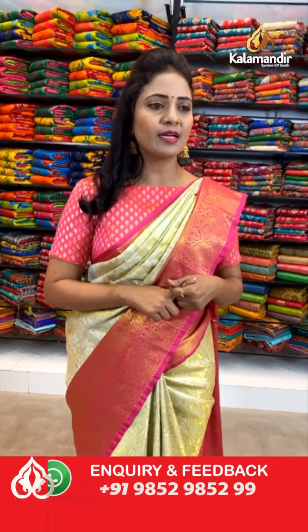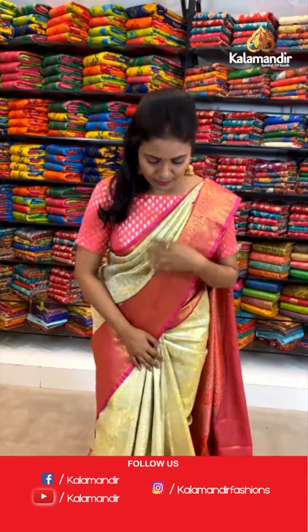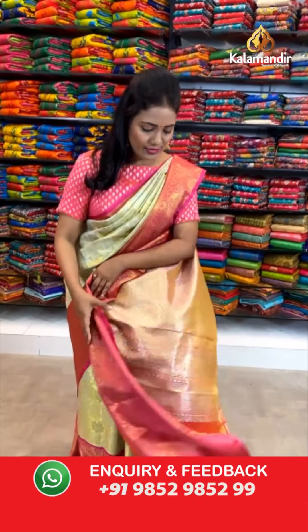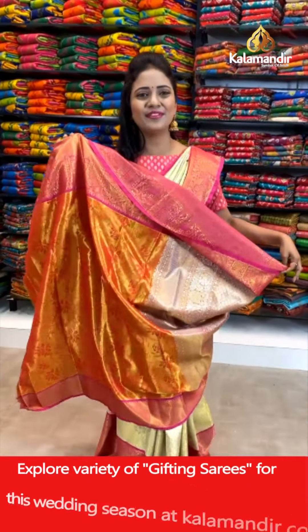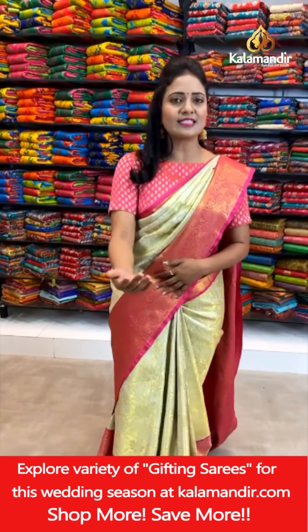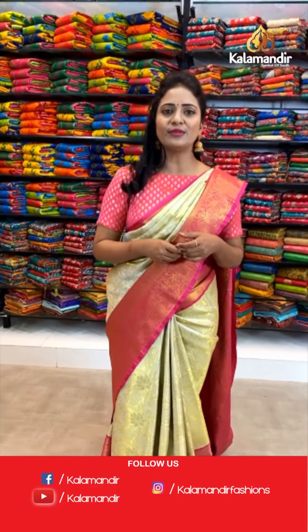Shobhana ji, I'm moving back so you can see the full view. Hope you can see now — a very beautiful combination with a beautiful body design. Here we go with the pallu and blouse. If you like this saree, just take a screenshot and share us on the number 9852-985-200.